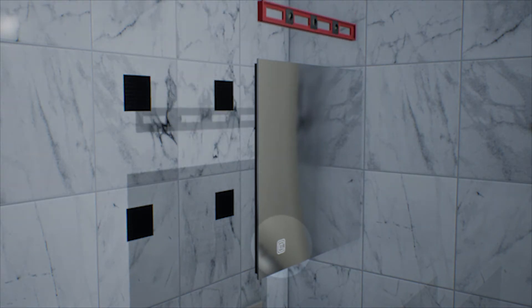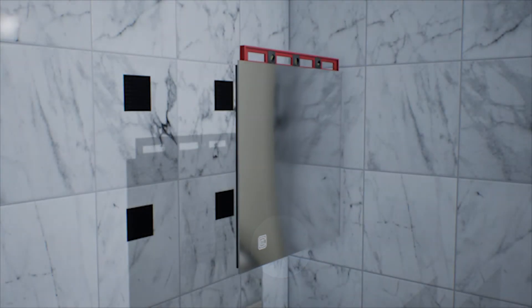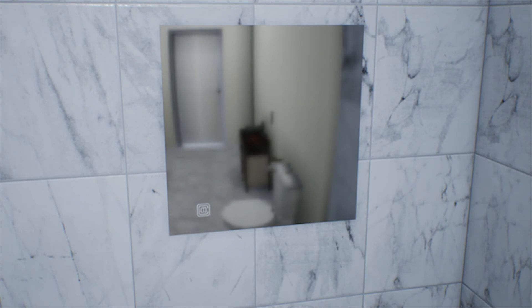Set a level on the top side of the mirror. The battery opening faces down and the logo is on the lower side. Position the Clarity over the dual lock patches on the wall and place a level on top of the mirror frame to ensure the mirror is straight. Push hard on the outside corners until you hear and feel each corner snap together.